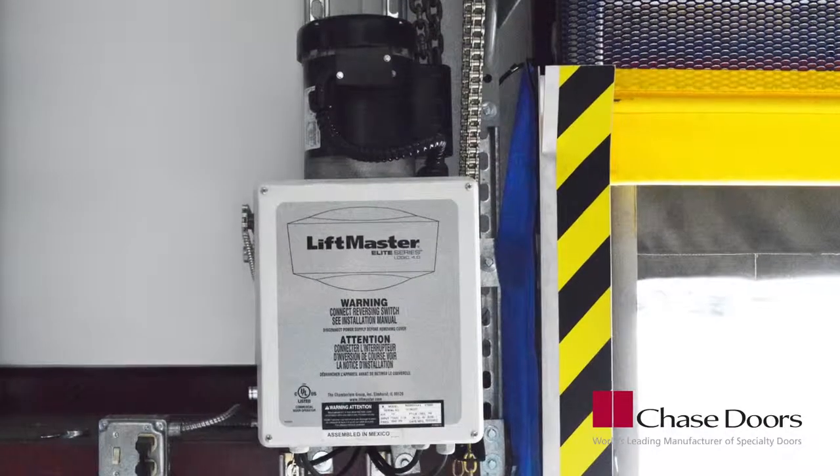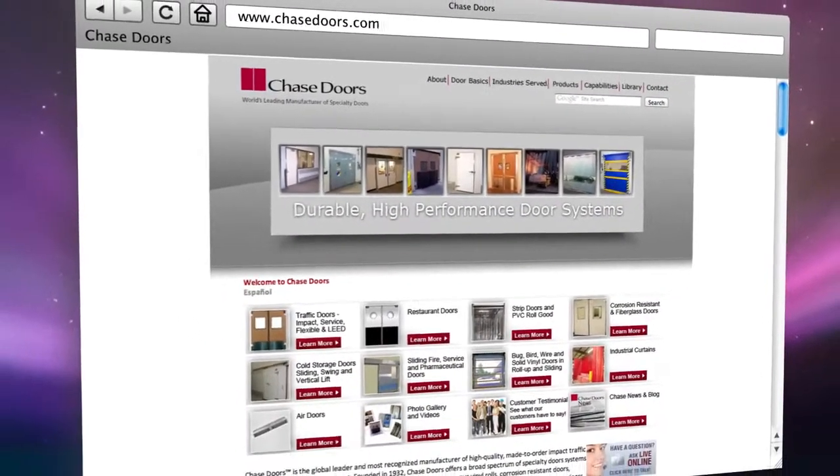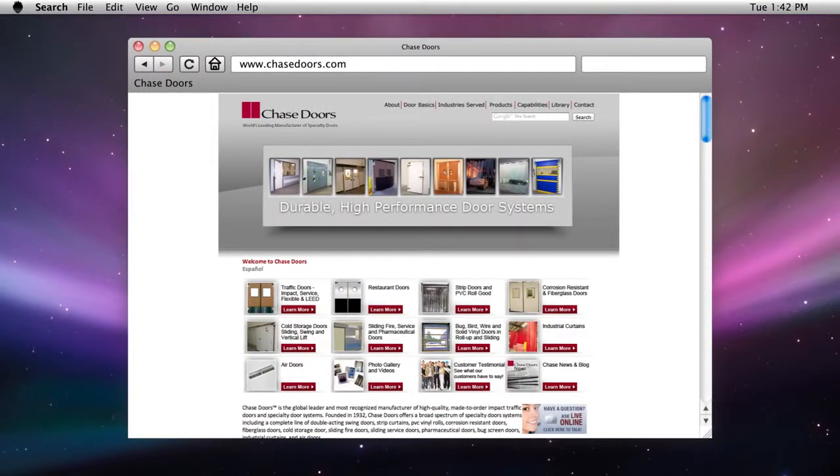We hope this video was helpful. For more information on Chase products, visit our website at www.chasedoors.com.